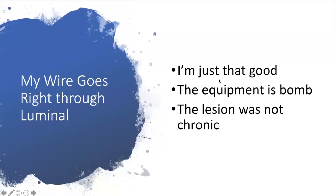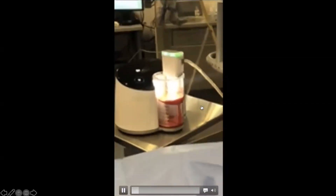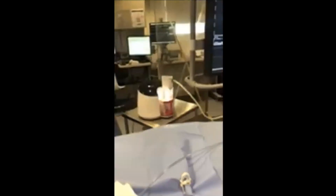Think about it: am I just that good, or is it the equipment? What you have to consider is that if a lesion is not chronic, your wire will stay luminal and pass right through it. So when my wire does that, what I'm often thinking is — I have clot in there. I switch to an 8 French sheath, put in a CAT8 Penumbra catheter, and see if I can aspirate what's going on rather than treating it as a fixed occlusion.